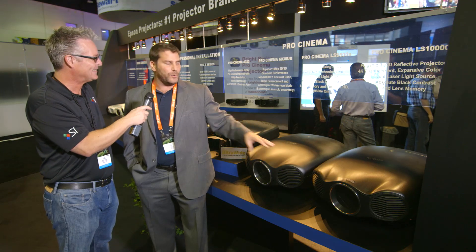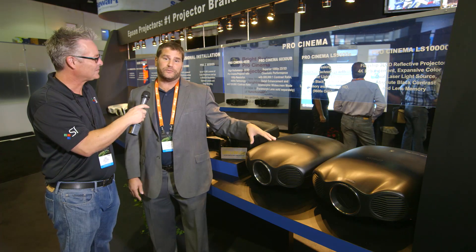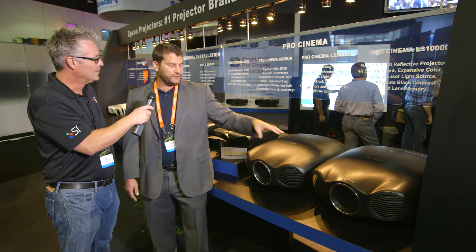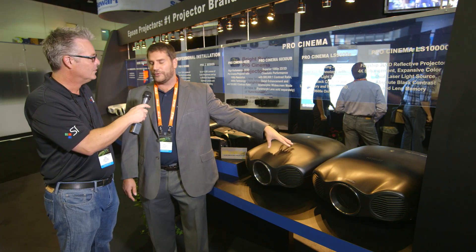We call it 3LCD reflective. What's cool about it is we're combining that with dual laser light output. So this is a lampless design, rated for 30,000 hours.